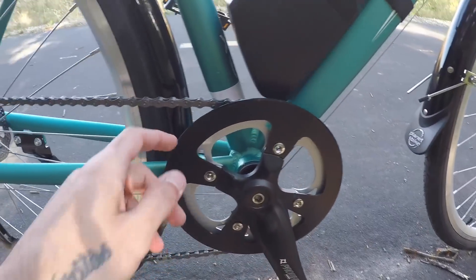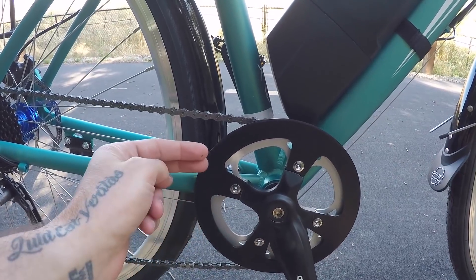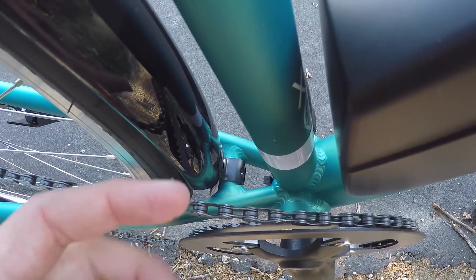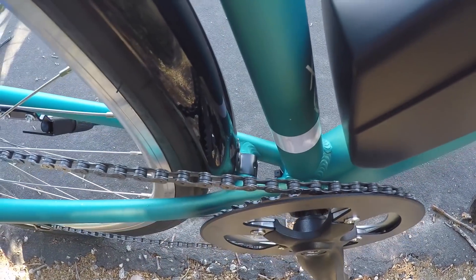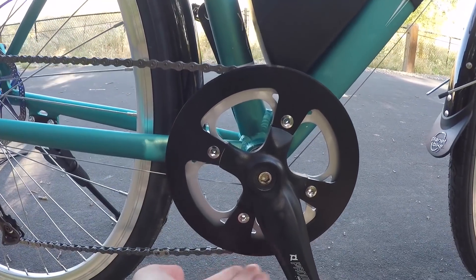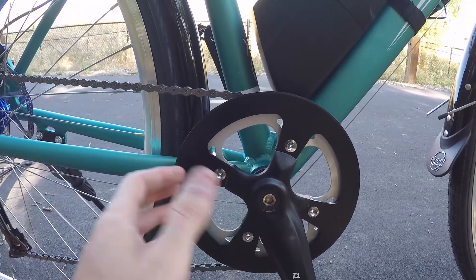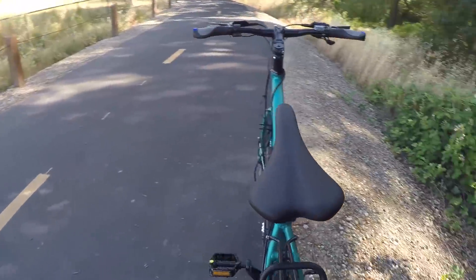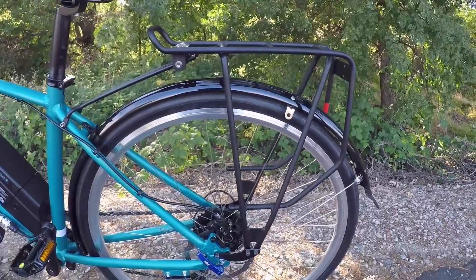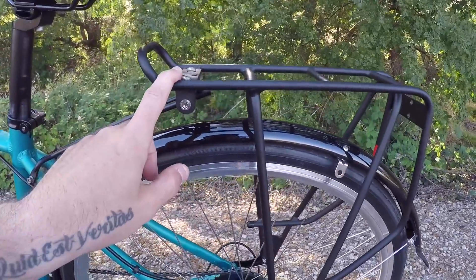There's an aluminum chain guard — or bash guard — on one side only, so there's no chain guide on the other side, meaning the chain can potentially pop off inward. It helps keep pants clean and mainly protects the chainring teeth against rock strikes. The rear rack also comes included with the bike at no extra charge, and assembly was pretty easy.